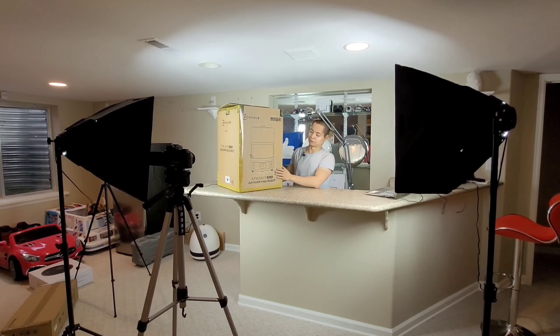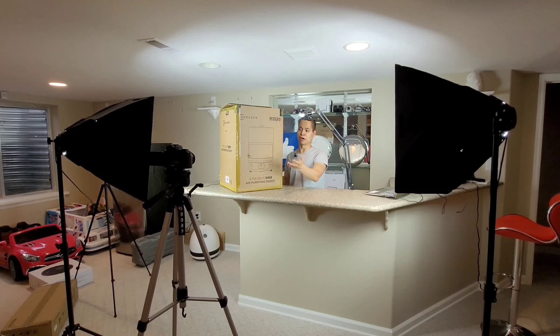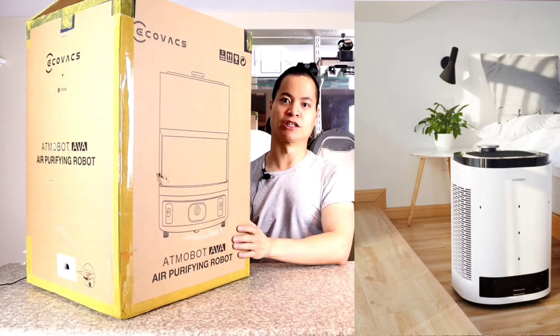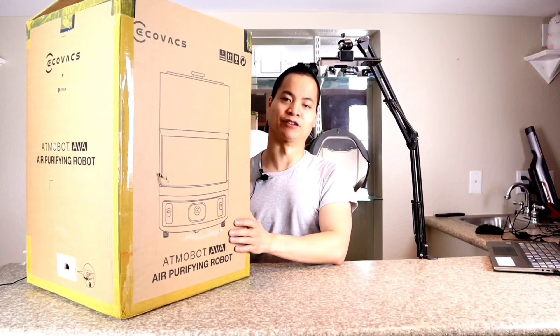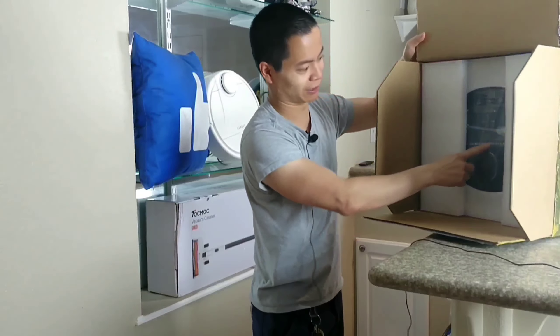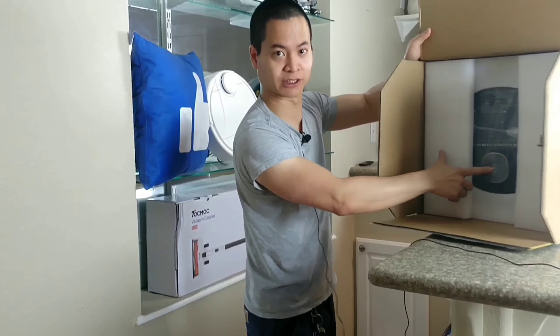In this video, we're going to go ahead and do the unboxing and the initial review. I'm going to look at the features, we'll see if we can install this on my smartphone. As a disclaimer, this guy is not available here in the US — you actually have to go overseas to get this. Ecofax isn't planning on releasing in the US, so that's just something I want to put out there. But I'm super excited to try out the Atmelbot AVA.